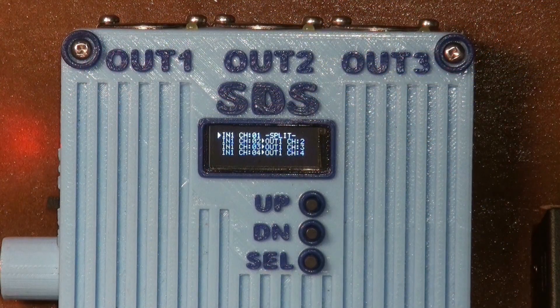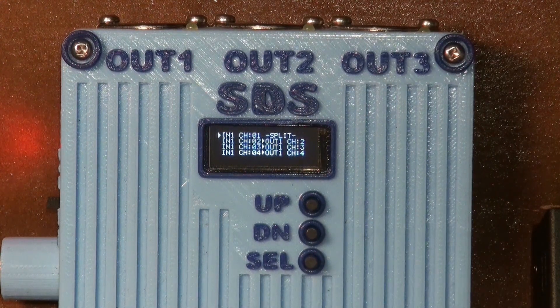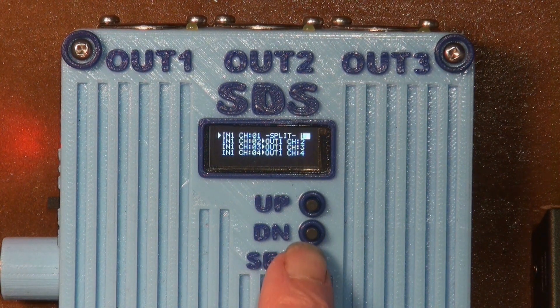I tried to make the settings easy to navigate, although there is some menu diving. It's only needed to set up a new configuration. Last week I just wanted a straight stand-alone MIDI merger, but that's how it starts — I had to pull in the reins before using up too much time on this.